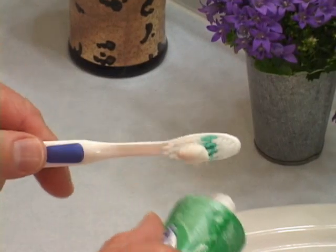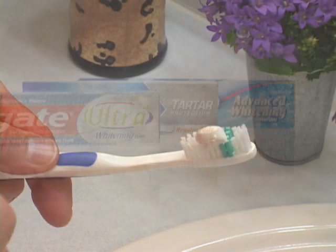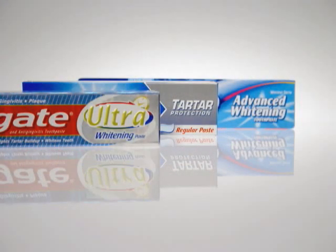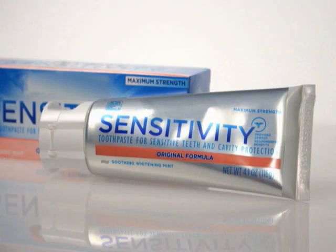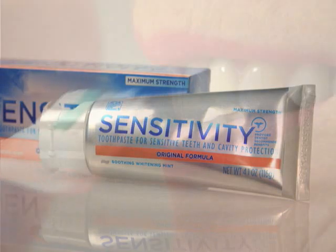Next, use a pea-sized amount of non-abrasive toothpaste with fluoride. Toothpastes that are labeled whitening or tartar control can sometimes be too rough on receding gums and exposed roots, wearing away the root's protective layer. You can be sure a toothpaste is non-abrasive if it's labeled sensitive.